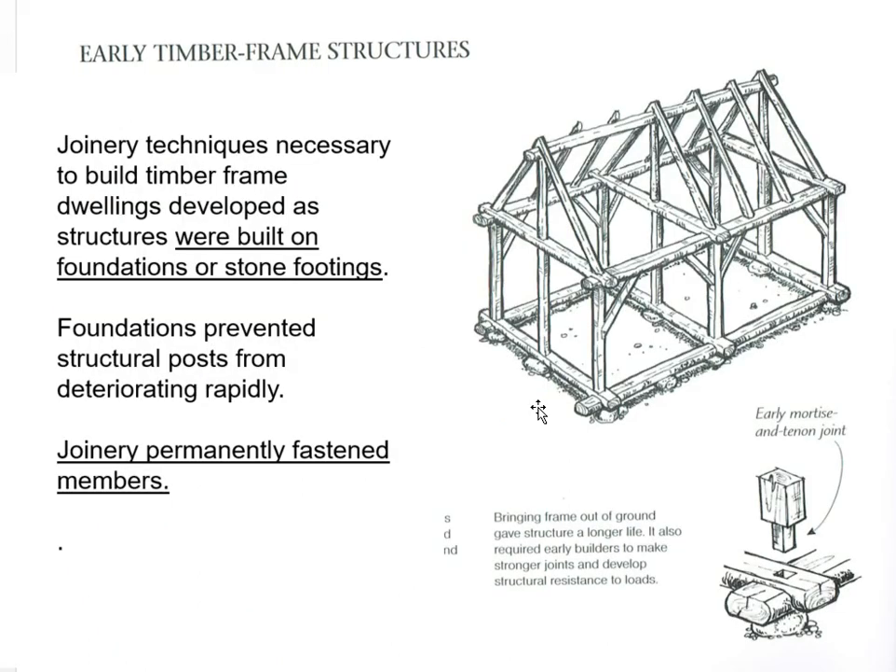The step to where we actually became timber frames was getting these frames up and off of the ground — so much more stable — and that the timbers were being carved and cut to accept and join each other. Built on foundations or stone footings, joinery was permanently fastened. And there's an early mortise and tenon joint right there.